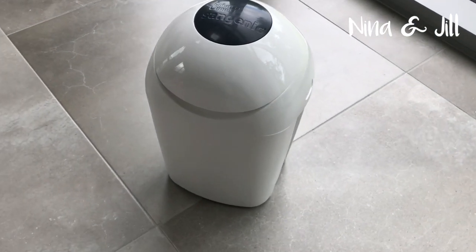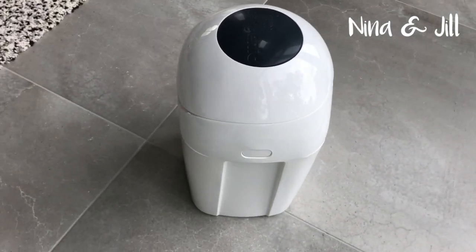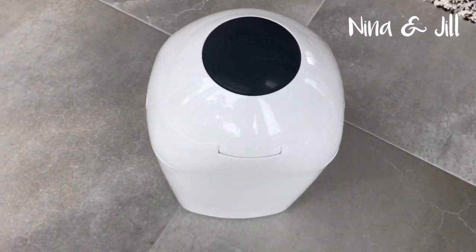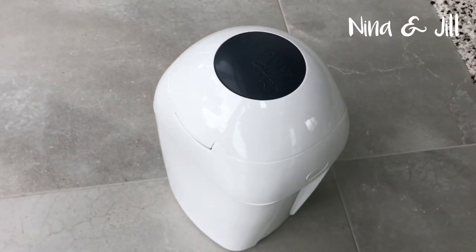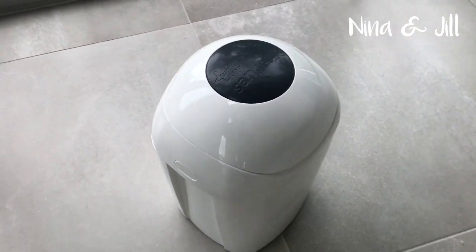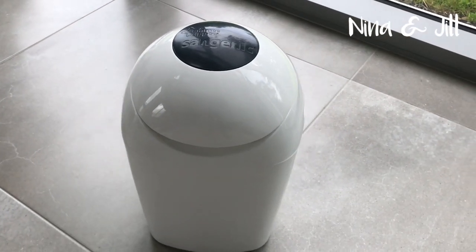Today I'm going to talk about the Tommy Tippy Sangenic nappy bin. We have had the bin for about four months. I actually got it in a really good deal on Amazon, so we bought two of them — one for upstairs and one for downstairs. Although it's not a necessity, I do find it really handy. It saves you running outside to the main bin; you can just stick your nappies into this one.